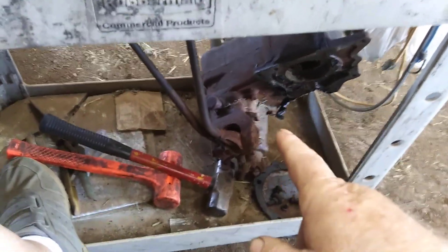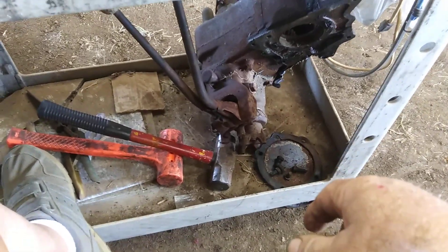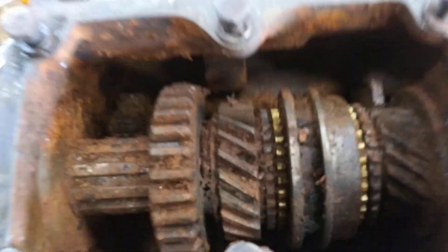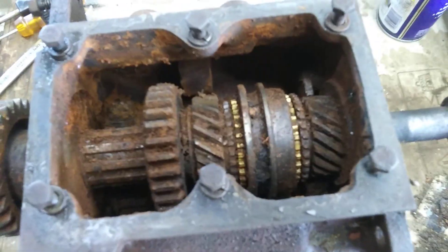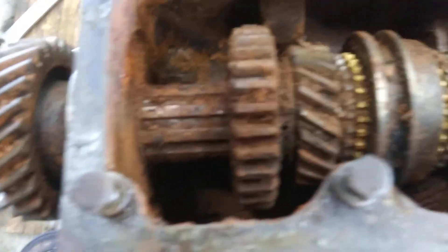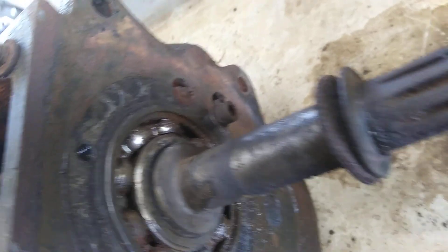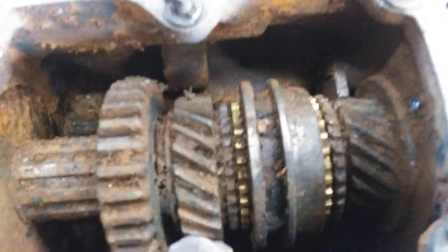The transfer case is right down there. I'm going to be messing with it after I get done messing with the transmission. The transmission, like I said before, everything's rusted, but everything looks pretty good, really. The gears and everything look good. The bearings are shot — imagine that. They're caked with rust and stuff, so I'll be trying to get them out of there.